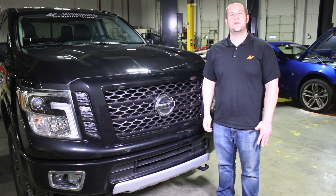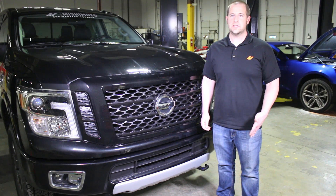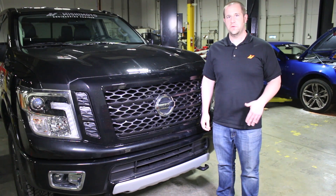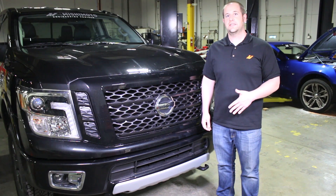That concludes part one of our video review series. We're very excited to get on this truck and develop some really cool products, so comment down below — let us know what you want to see developed or anything you want to see covered on this video review series for the Nissan Titan XD.